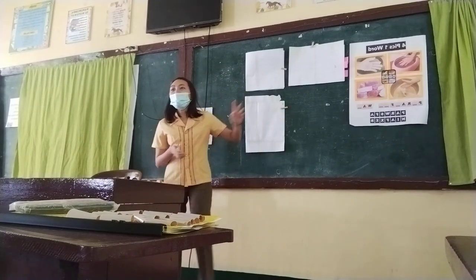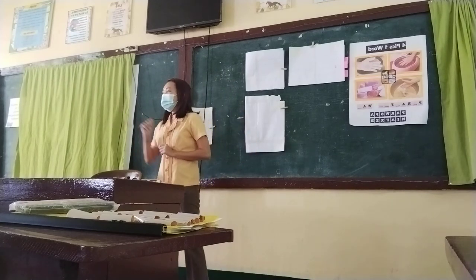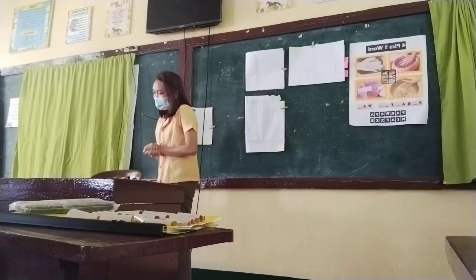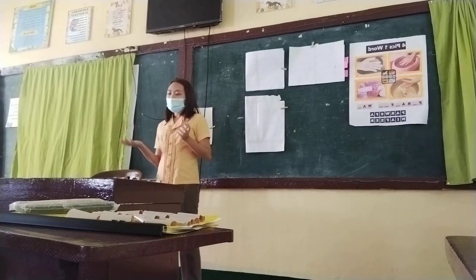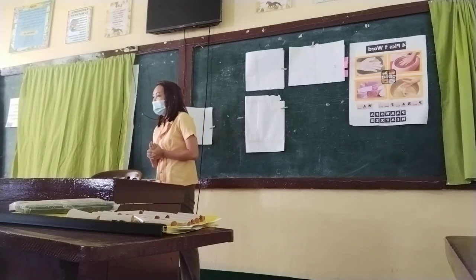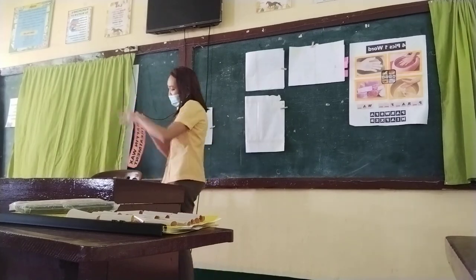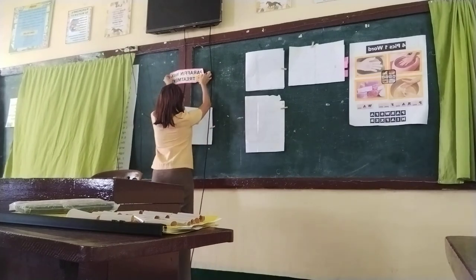Time's up. What is the answer? Angel. Very good. The answer is paraffin wax. Did you enjoy our activity, class? Based on the activity, what is our lesson for today? Very good. So for today, we are going to discuss and perform the paraffin wax treatment.